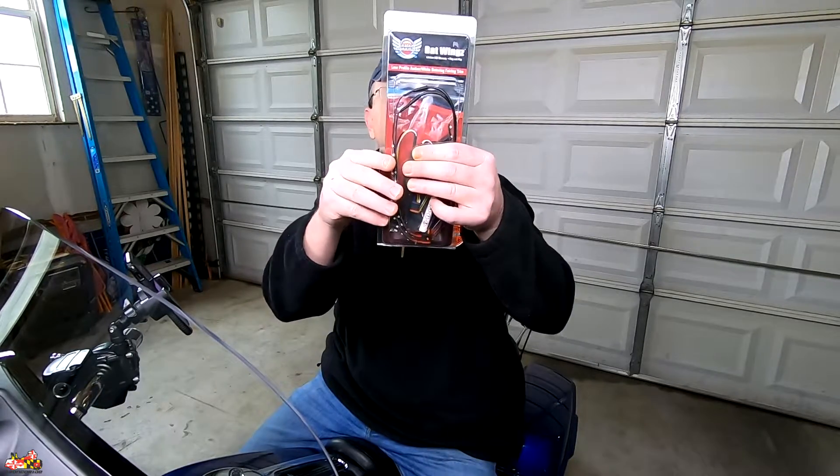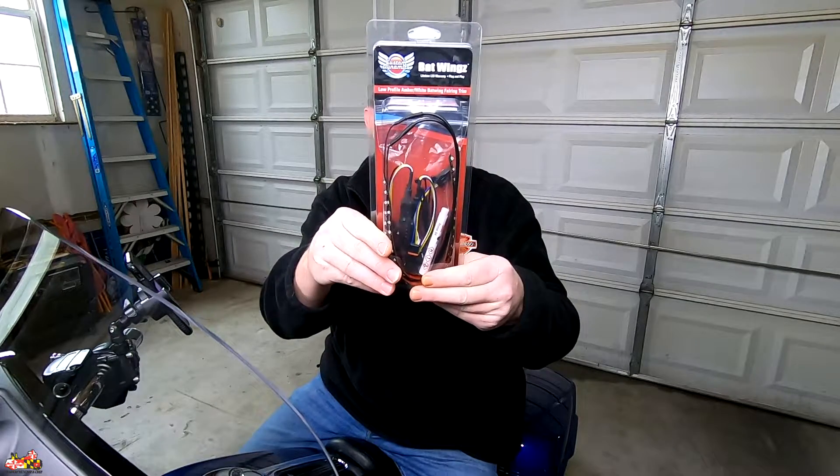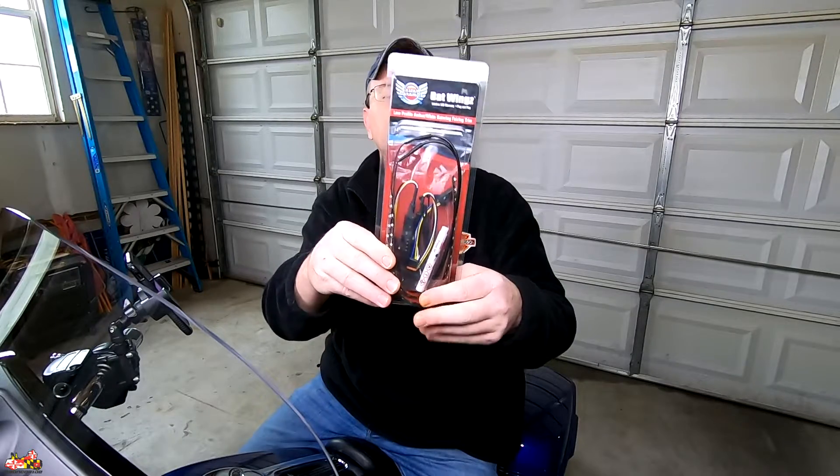I think I could safely say that I'm a Custom Dynamics addict. I put several of their products on this 2017 Harley-Davidson Street Glide Special, from Probeam headlights to the front and rear billet style turn signals. I've also put on the magic strobes and the tri-bar, and these guys were getting lonely so they needed a friend — and that's where this comes in right here. I'm going to install and give you my take on the Custom Dynamics low profile amber and white batwing fairing trim.